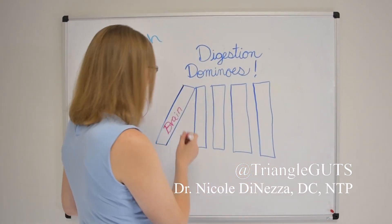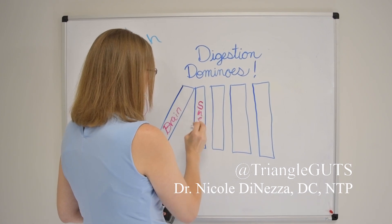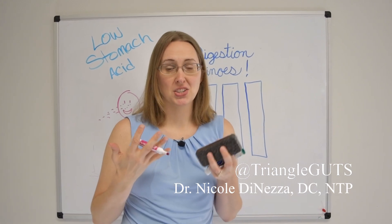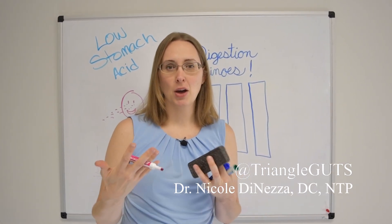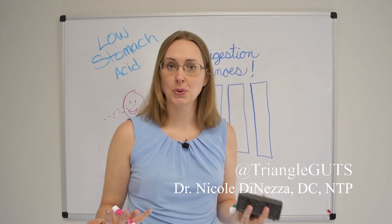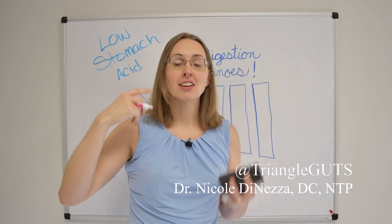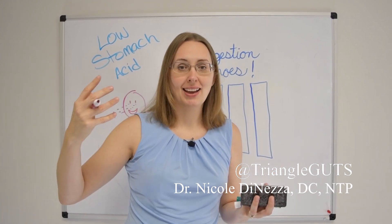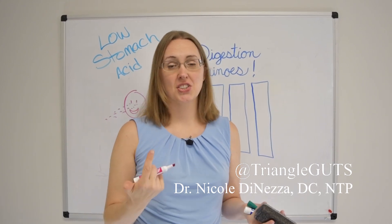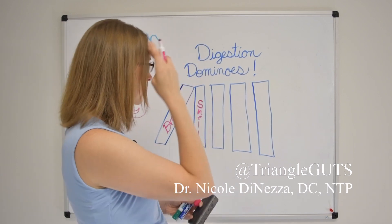To get that brain logged on, you can actually just smell your food. Hold the plate up to your nose or hold the bite up to your nose and take a whiff — think about what flavors, what smells, and what complexities you detect in that food. Again, you're just getting your brain online and saying, 'Hey, delicious food is coming our way.' That lets the brain know it needs some digestive juices and to start making stomach acid ASAP — and that goes for the other digestive juices too.